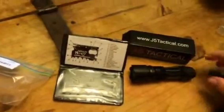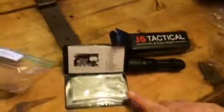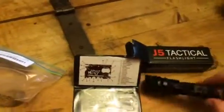Hi everybody, welcome to S260 with a YouTube page. Today I am reviewing J5 Tactical. This is their flashlight and the Wallet Ninja. This set came together.